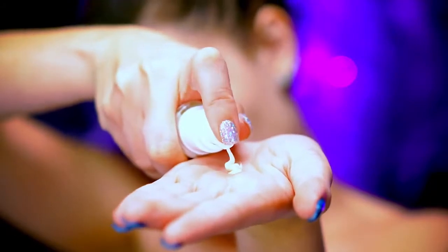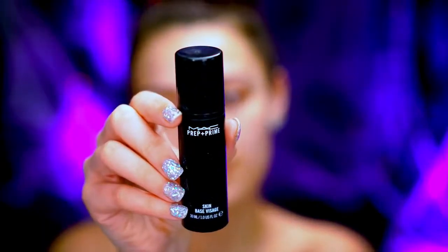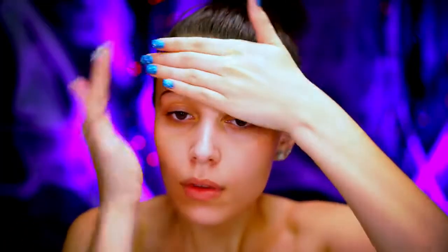I'm first going to moisturize my skin with my Derm E Vitamin C moisturizer, applying this all over my face. Next we're going to be prepping our skin with primer — I'm going to be using my MAC Cosmetics skin base, applying this all over the face just like I did with the moisturizer. This is really going to protect our skin from any paint getting into our pores, which you definitely don't want.